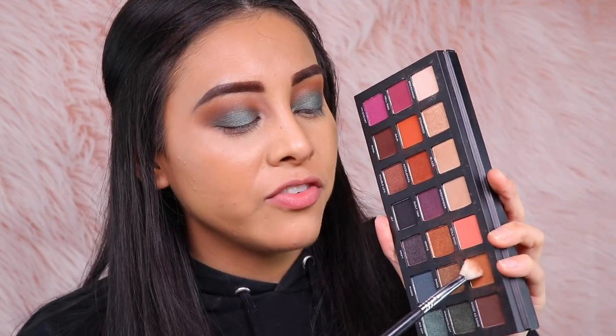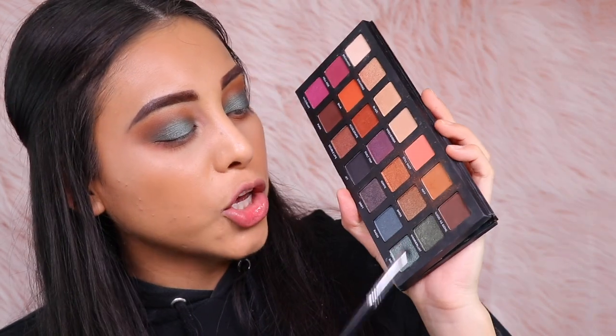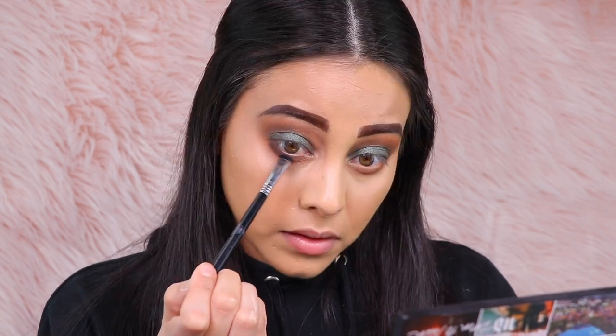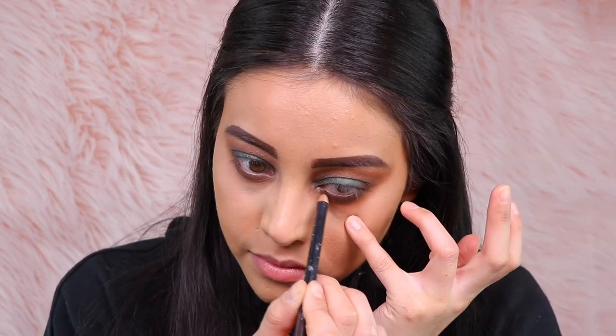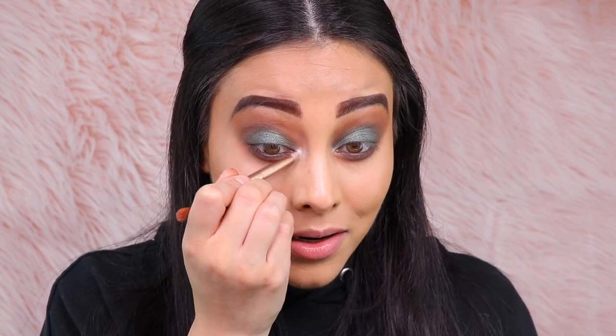For the bottom lash line, I'm also going to use Rift with a shorter, stubbier blending brush, making sure my application is pretty low on the bottom lash line. To make the bottom lash line a little more smoky, I'm going to use Good As Gone applied with my Sigma smudging brush. To intensify the bottom lash line just a little more, I'm using my Sephora Collection long-lasting coal pencil in shade 06 deep brown. Then for inner corner, I'm using Nylon by MAC — a single eyeshadow and my absolute favorite inner corner highlight. Would you look at that — that is really nice.